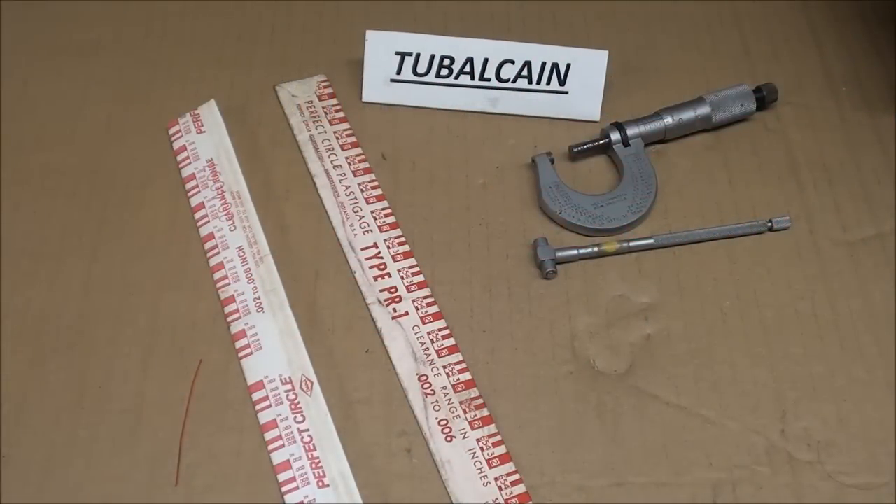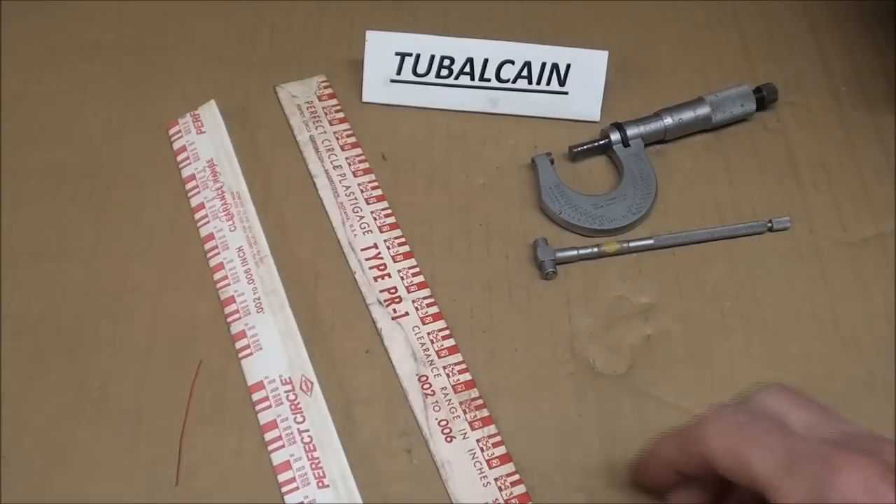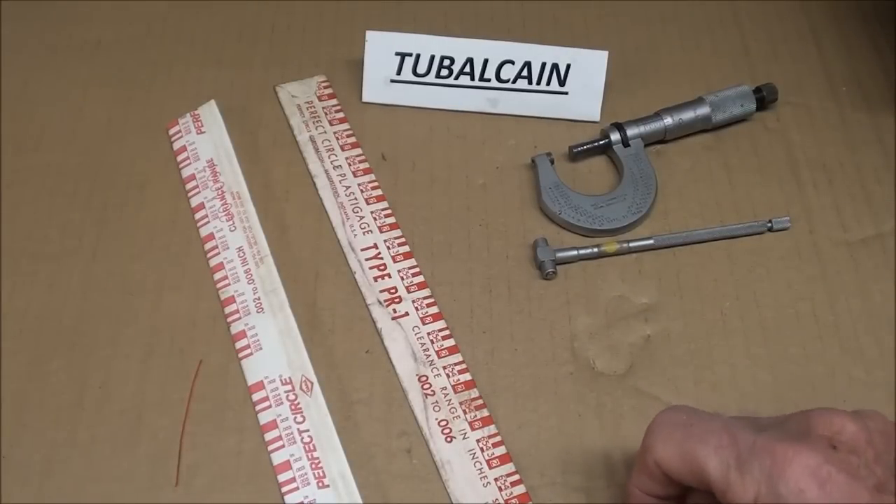Howdy, it's Tubal Cain again and this is tips number 218 entitled How to Use Plastigage.